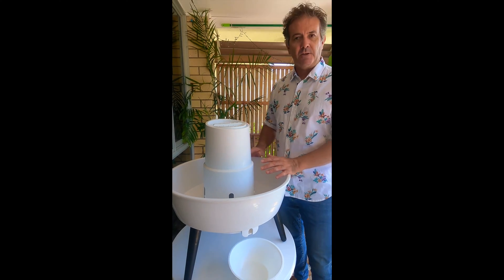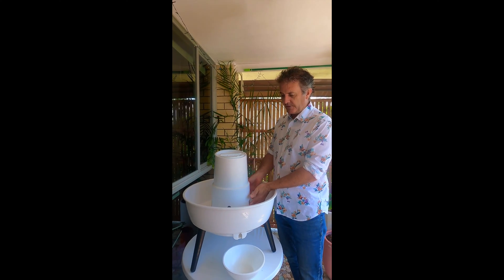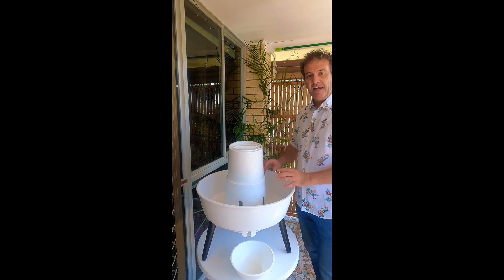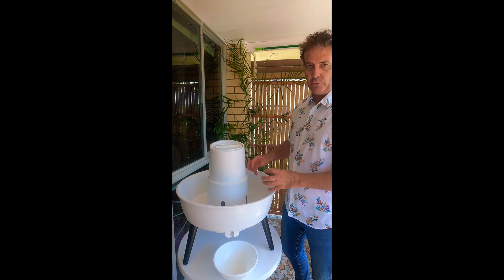The key to its success is the compost worms don't feed in their own food. They go inside through these holes, get a feed, come out, and they put the manure in the potting mix. That is exactly where you want it, because their manure is then feeding the roots of the plants.